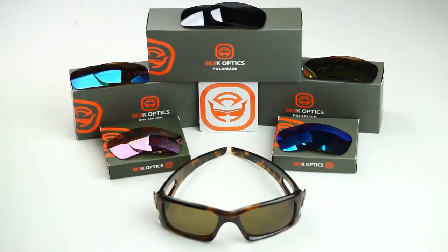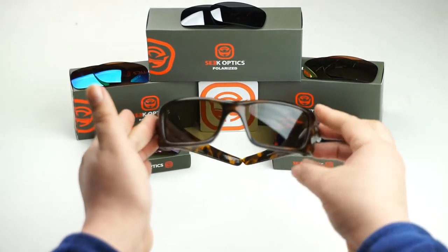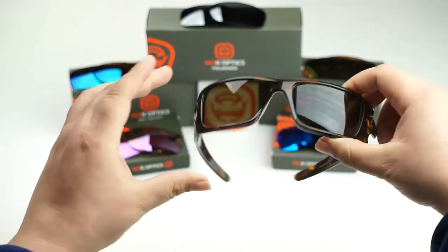Hey guys, this is Cindy with seekoptics.com and today we're going to show you how to replace the lenses on your Oakley Crankcase frames.